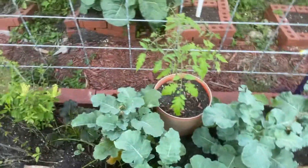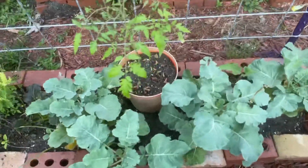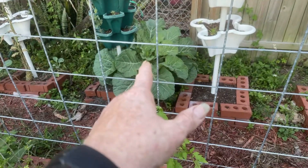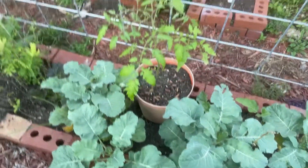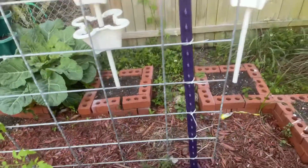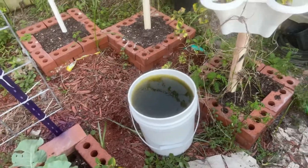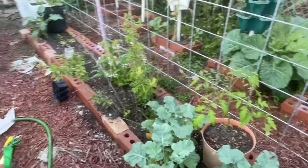These are collard greens — I've been thinking they were something else and they still may be, but I did Google it on my Google app. I can Google a picture now. That over there is a collard but they don't look anything like that one. They say this is Georgia collard, but that right there is definitely a Georgia collard. I've got to get my compost out and start compost tea to start watering these babies and get them going.